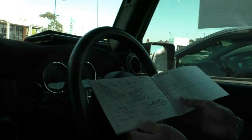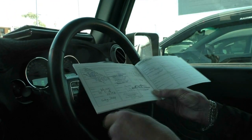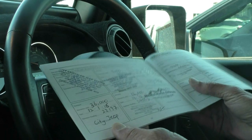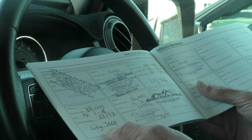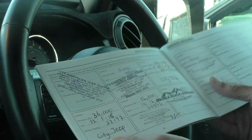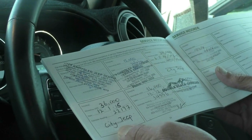As you can see by the service history, it's extremely thorough — all of our services all the way through from new, done more so by time frame than kilometres because it's such low Ks as well. Certainly really impressive, everything about this car.